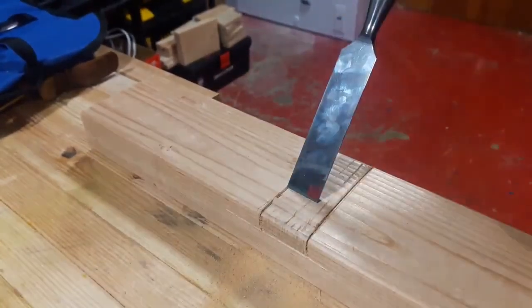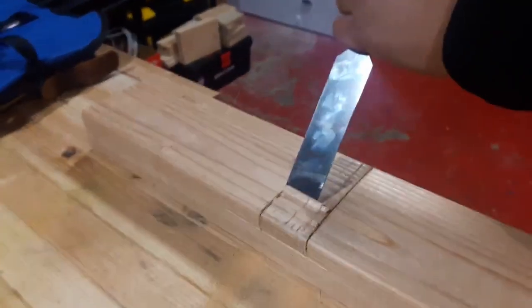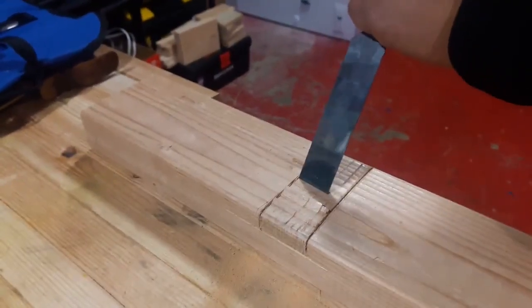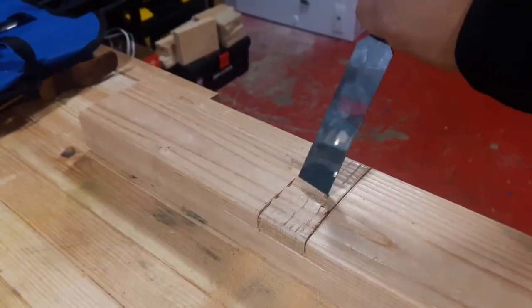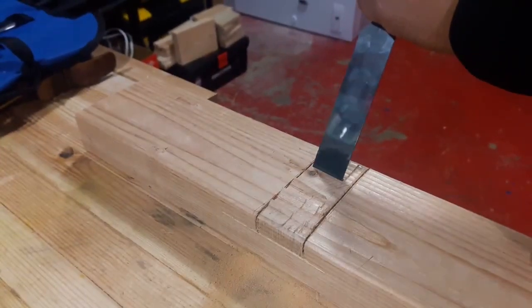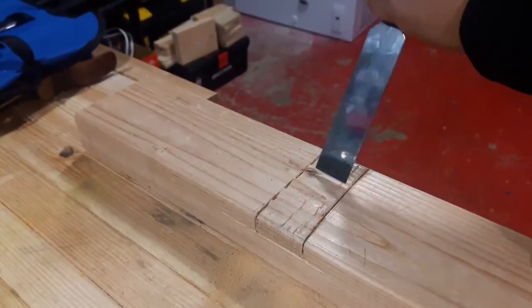You make these relief cuts to make sure you don't blow out past where you actually want the cuts to be, which in pine can be very easy to do — especially when you're not taking your time, which is also something that I do frequently.